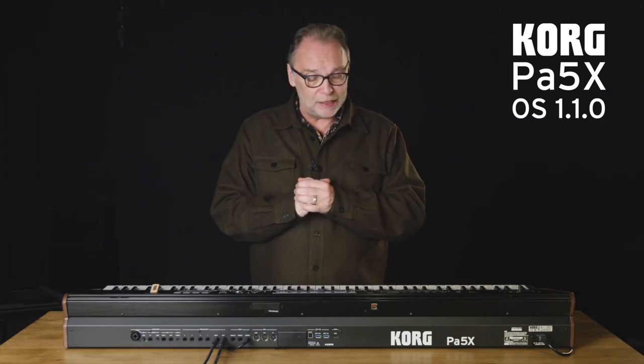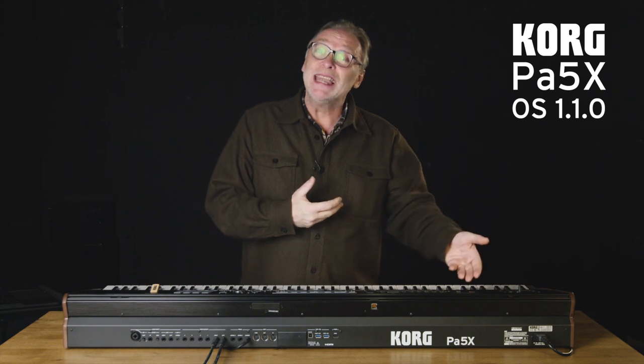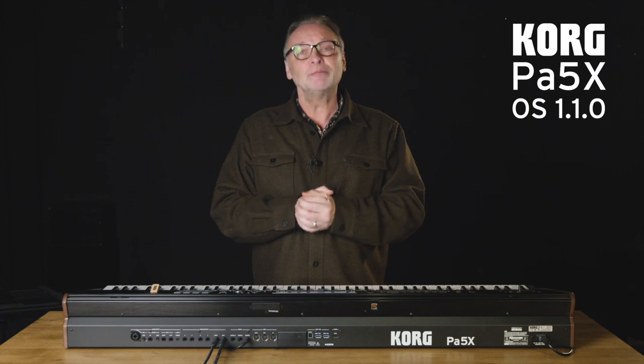The OS will then load directly onto the PA5X. Follow the instructions shown at the bottom of the screen. When it is done, it will prompt you to turn off the screen, and then you will be able to turn off the whole PA5X.